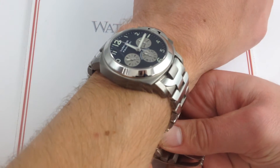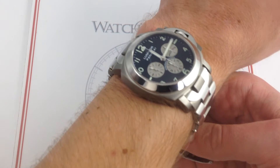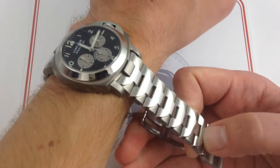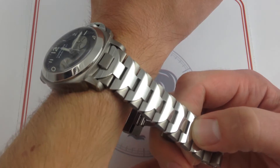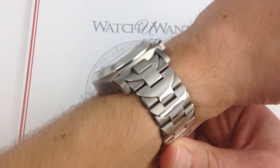The Luminor conventionally is a 44mm watch, but traditionally the Zenith-powered Luminor models have been 40mm. And for me it's the perfect size because the proportion in relation to the dial, this beautiful bimetallic polished steel and brushed titanium bracelet, and of course my own wrist, is just ideal.